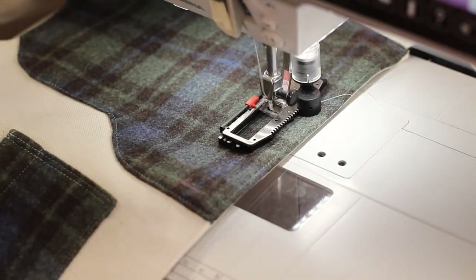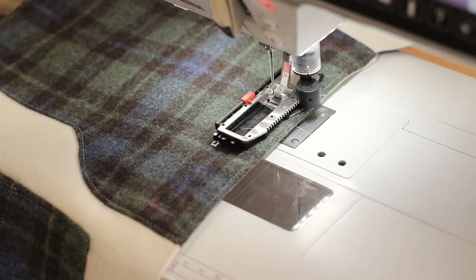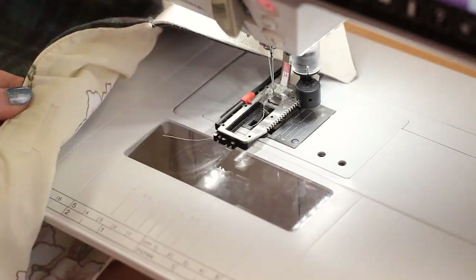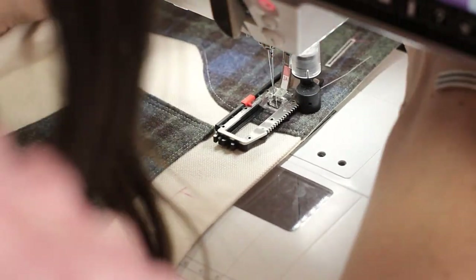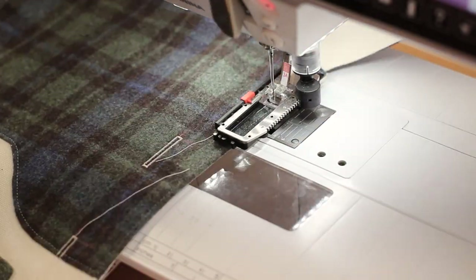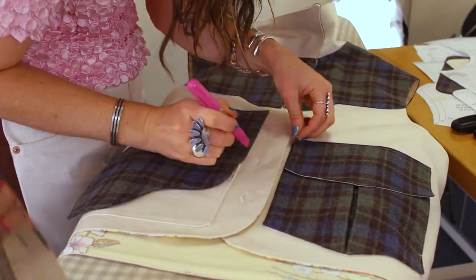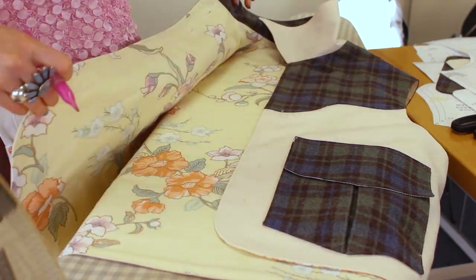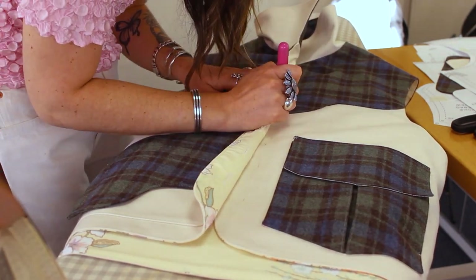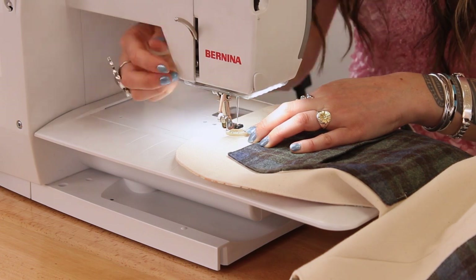Closures are optional — we suggest doing buttons or snaps. You can use your preferred placement or the guidelines provided on the pattern. I'm using an automatic buttonholer and I've done a test, comparing those before I open the buttonholes. I'm using my seam ripper to open up my buttonholes, and then marking through the buttonholes onto the opposite side of the vest for my button placement. For the final step, you can machine sew or hand sew your buttons on.